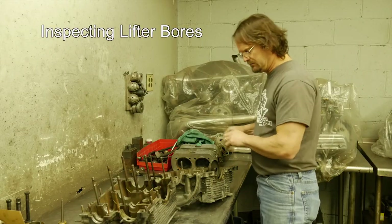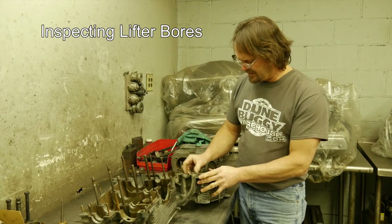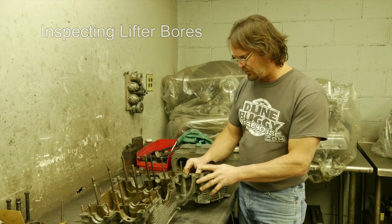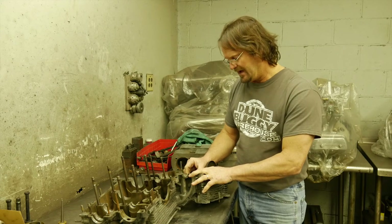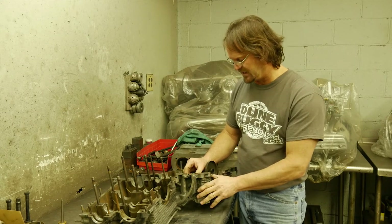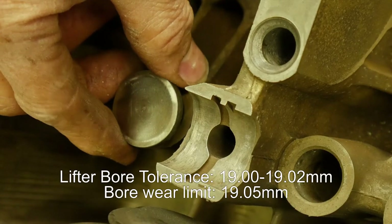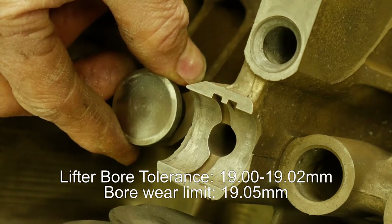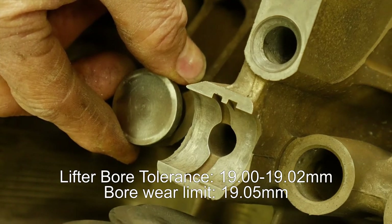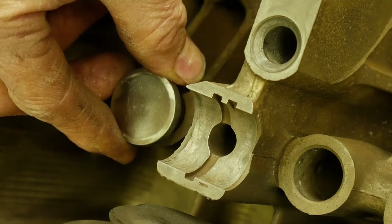To check the lifter bore, we like to have a good lifter around. Everything is clean with no oil — if there's oil on it, a lot of times the gap will feel smaller, as the oil fills up that space. This case is extremely clean. We like pulling the lifter out about a half inch and feeling — by no means do you want it tight, but you do not want any excess play. About halfway out, we're feeling approximately five thousandths of play back and forth — that's really good.